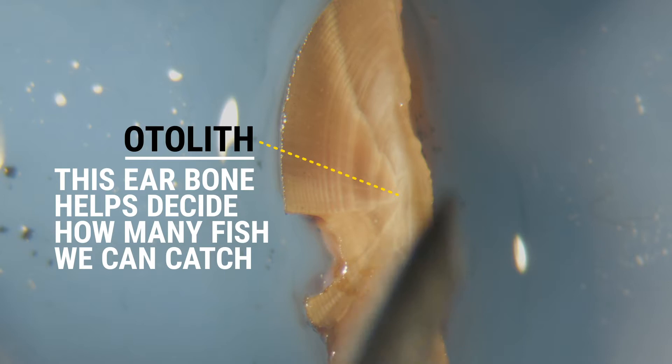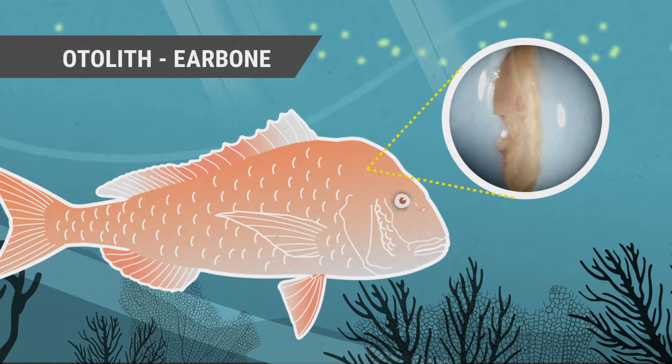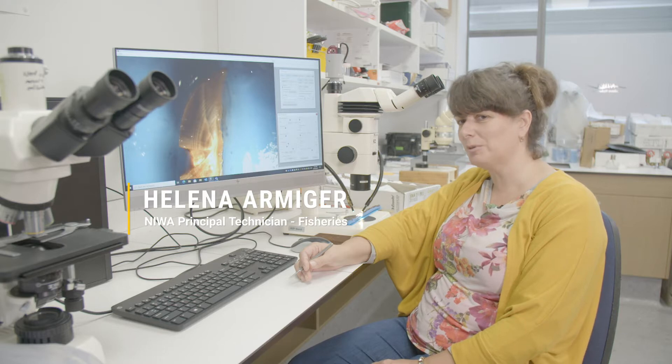The otolith is the ear bone of the fish and just like a tree it lays down a ring every year, so we can tell how old the fish is. I don't know who discovered it was a good idea to age the ear bone, but whoever it was was brilliant.